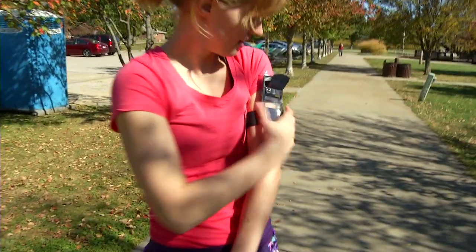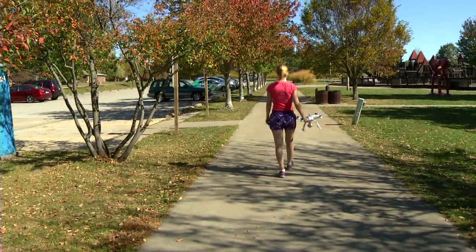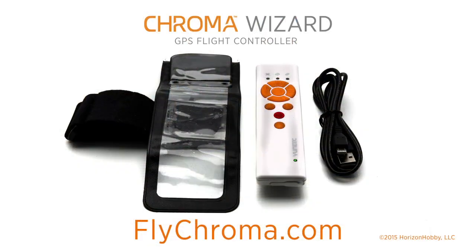The Wizard comes ready to use and includes a waterproof case and strap. Just imagine what you could do with the Chroma camera drone and the Chroma Wizard. For more information on all the Chroma features, visit FlyChroma.com.